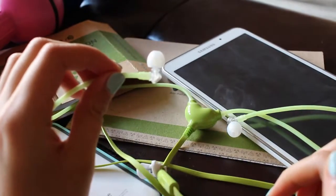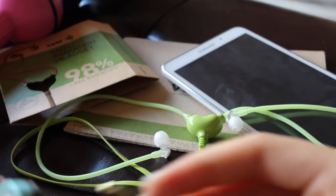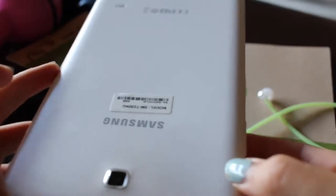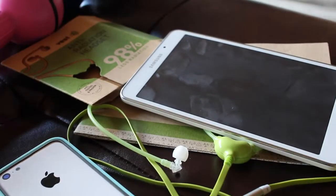This product is convenient enough to use since it operates on a standard 3.5mm jack plug like this. You can plug this right into your Apple iPhone, your Samsung Galaxy, your HTC and Blackberry. But Vest didn't design this product to be compatible with your Nokia phone.